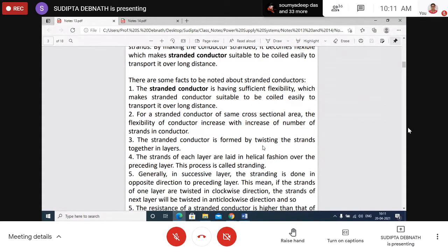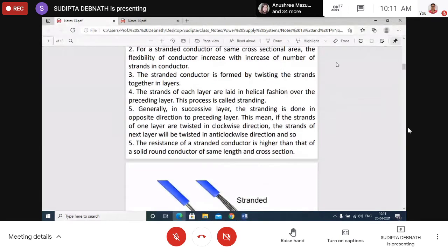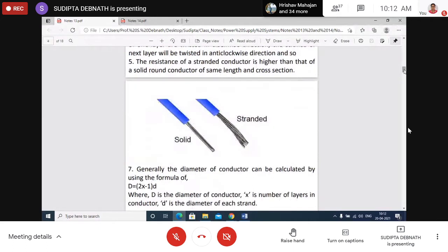Stranded conductors are formed by twisting the strands together in layers. The strands of each layer are laid in helical fashion over the preceding layer — this process is called stranding. Stranding is done opposite to the preceding layer: if one layer is twisted clockwise, the next layer is twisted anticlockwise. The resistance of stranded conductors is greater than that of a solid conductor of the same diameter. The overall diameter of a stranded conductor is (2x − 1) × d, where d is the diameter of each strand and x is the number of layers.